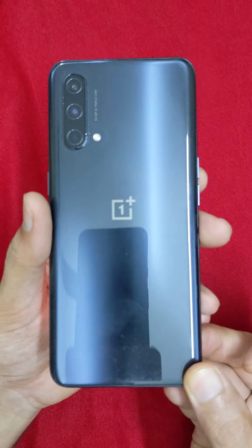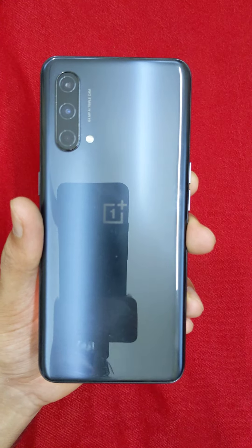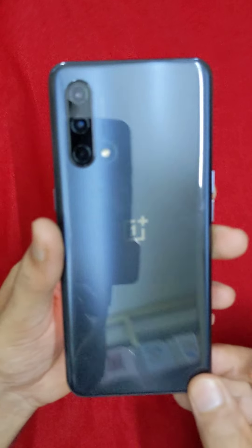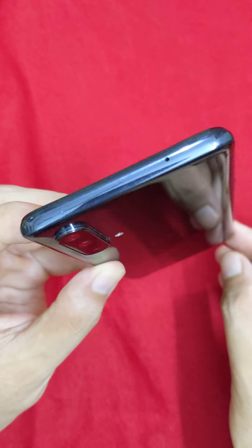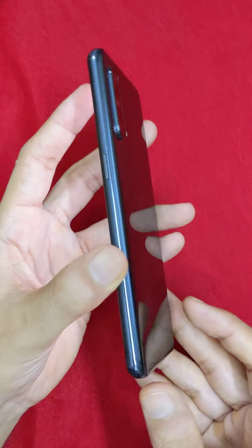Hi friends, I am going to show you the OnePlus 6GB 128GB version. First, a look and feel at the condition of the mobile. If you look at this, it is a light-used demo stock — you can see it used in a showroom.